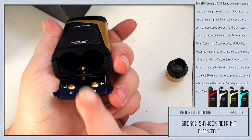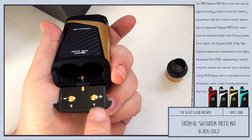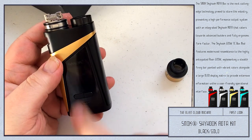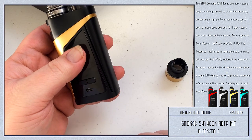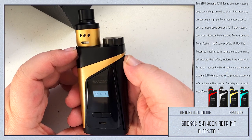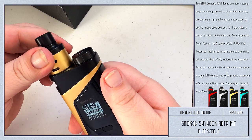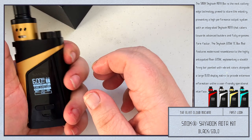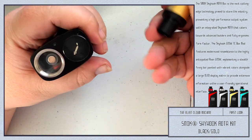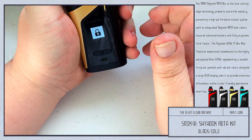The battery door has a positive and negative indicator, and also labels A and B so you know which battery is which — that way when you look at your screen it shows both battery levels. Let's go ahead and put the batteries in. So we've got batteries in, A and B. But it's saying 'no coil.' I wonder if it's because I have no cotton in it — maybe I need a firmware upgrade.